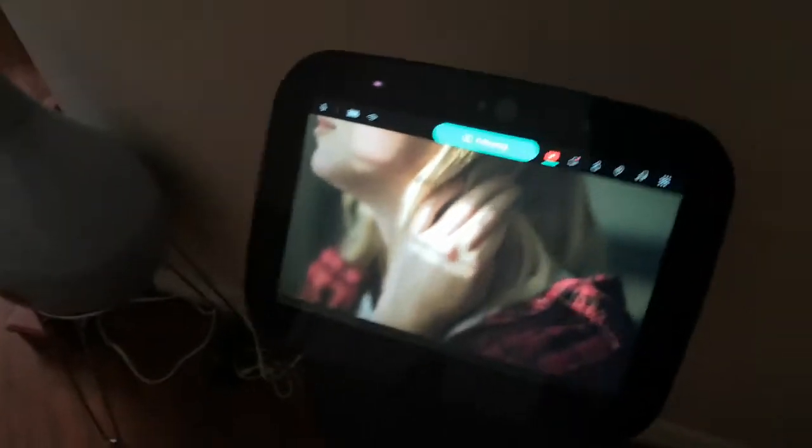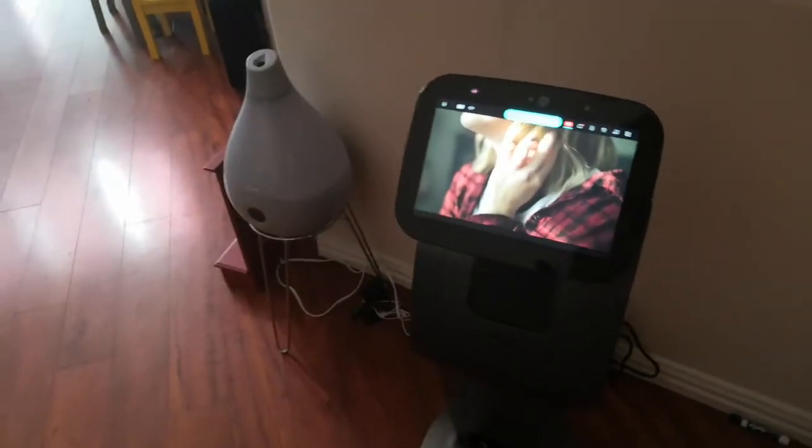Another cool thing is you can have this thing play videos and follow you and play music at the same time.